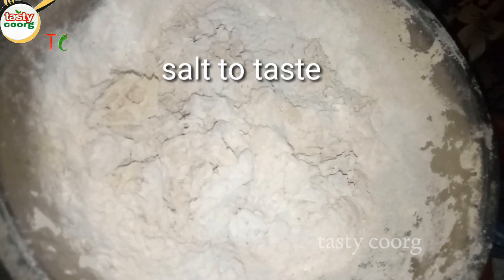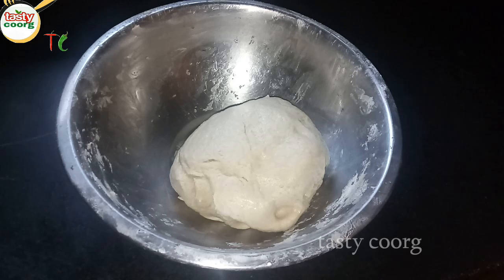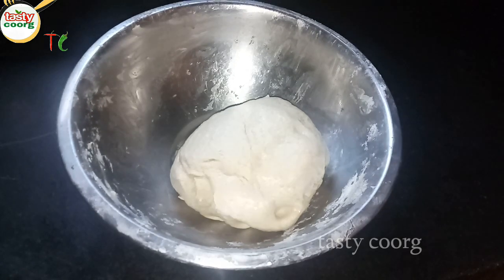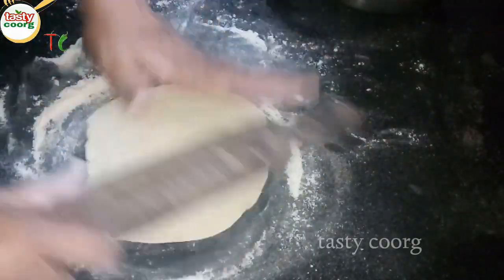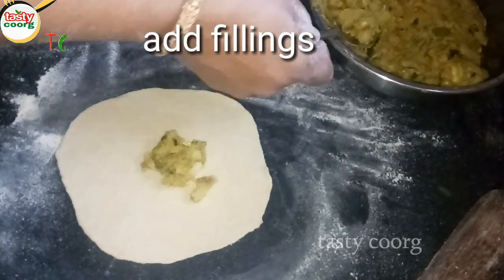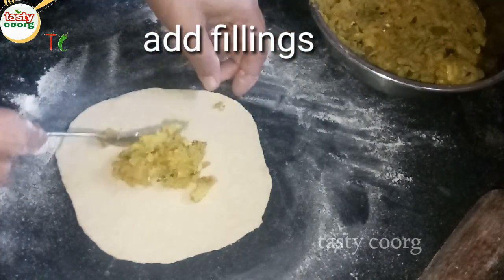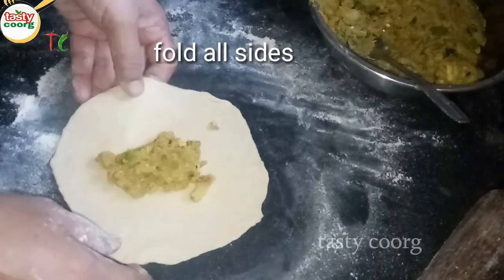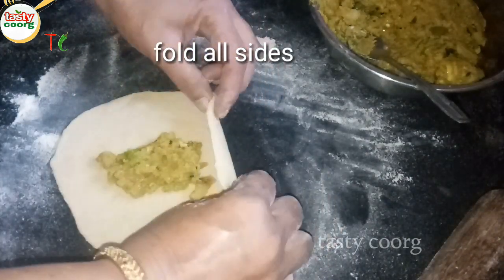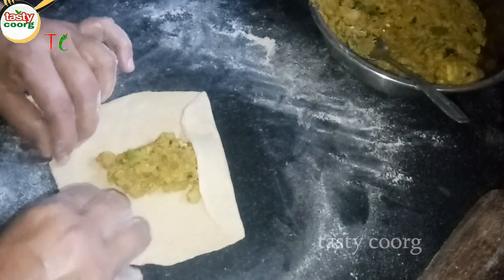I will cut four slices of chapati. I will cut all the pieces of chapati and put the filling in. The whole piece of chapati is 4 slices. When you order the sauce, mix it in.